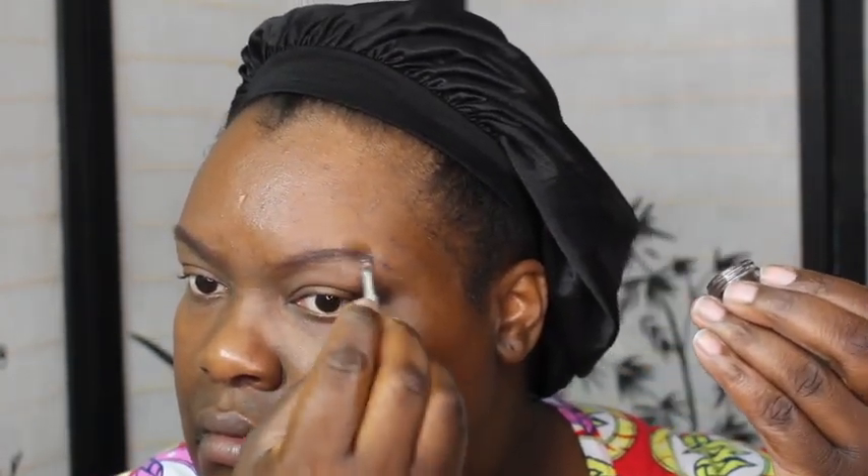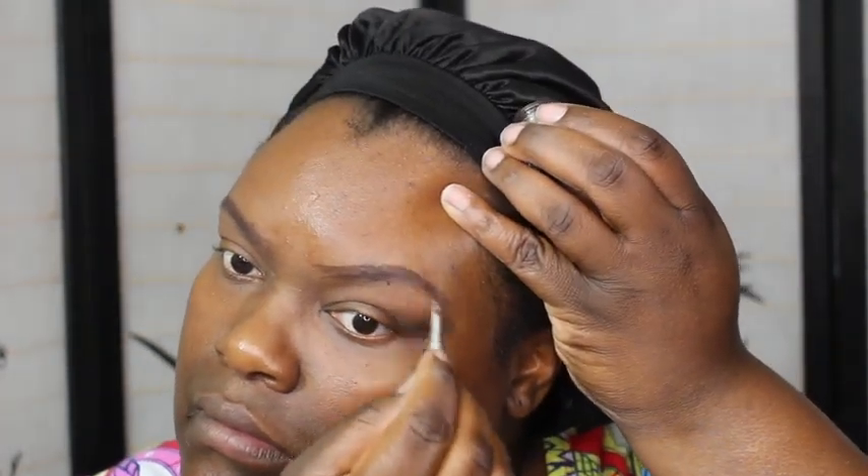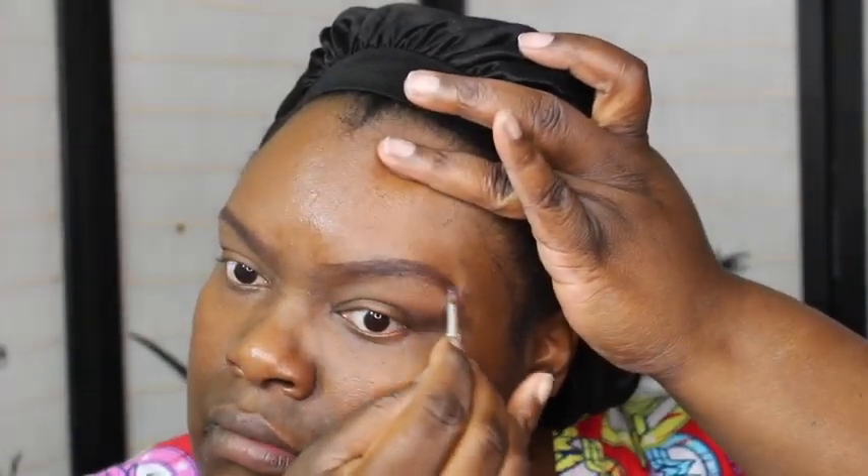I have very sparse, thin eyebrows, so I'm creating a little more of an arch and flicking it out on the tail end, working in the center and inner part of the eye. I try not to make it look like a box brow — I want it to look more natural. I go back and forth, flick up, then use my finger to blend it out.